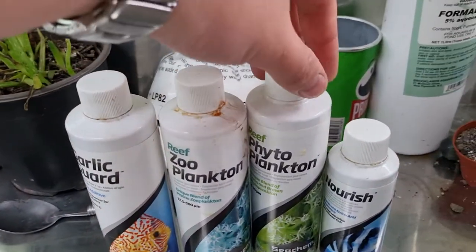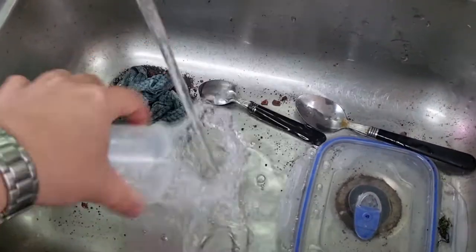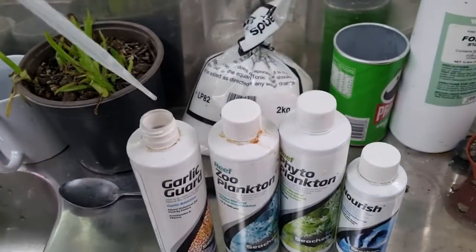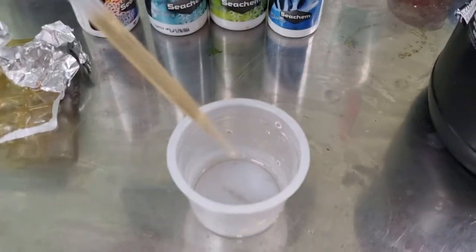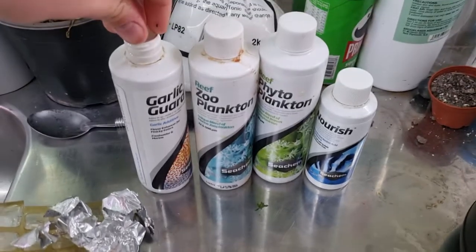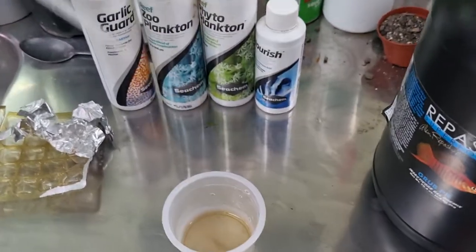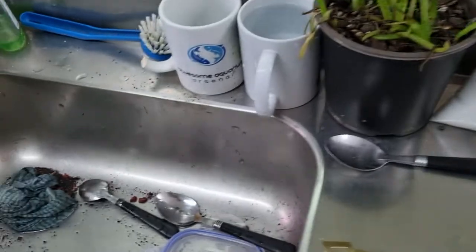While that's going, I prepare my additive mix. The ones I use are: garlic guard, zooplankton, phytoplankton, and nourish. I get a little cup and my pipette squirter. For the garlic guard, these pipettes hold three mils, so I do six mils of garlic guard.